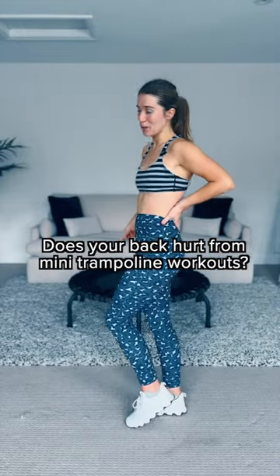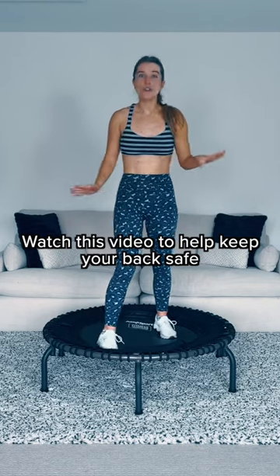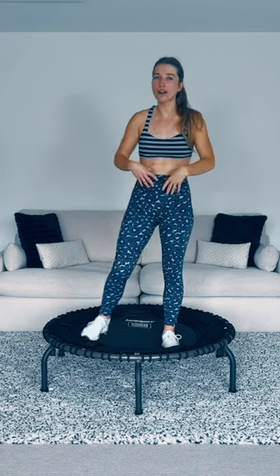Is your lower back hurting from any trampoline workouts? I am here to help. So first thing, the only thing really you need to work on is bracing the core. I know a lot of trainers are like 'engage the core, brace the core, tuck that rib cage in' and you're like, what does that mean?